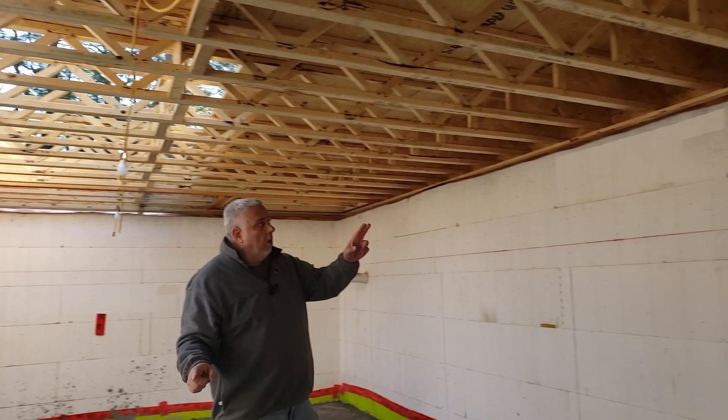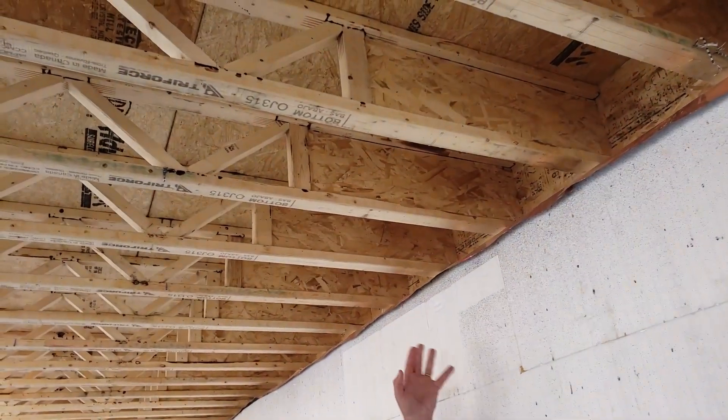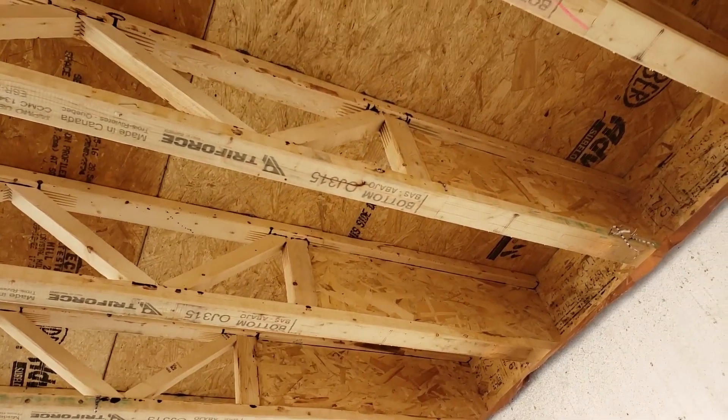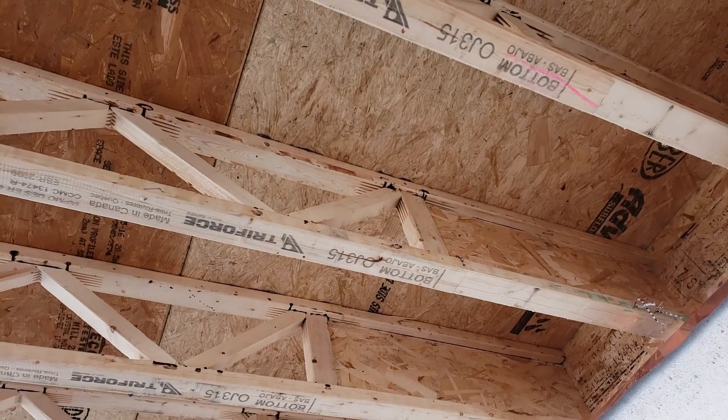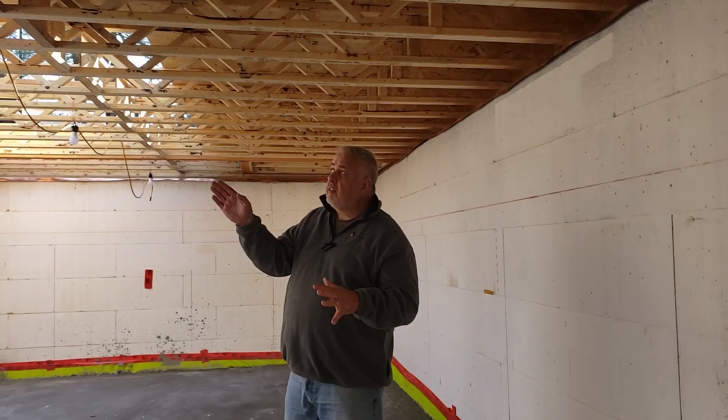You'll notice over here we have this solid trimmable end. You buy these joists in two foot increments. They come with a three foot web on one side that's solid, so you have the ability to trim up to two feet. We have to maintain a minimum of 12 inches of the solid web when we trim it. So they give you three feet, you can trim it to two feet. You buy them in two foot increments, so you can handle whatever increment you want by simply purchasing that plus two foot increment.